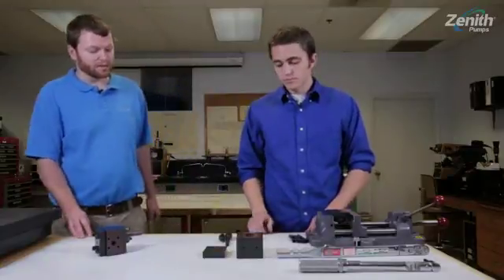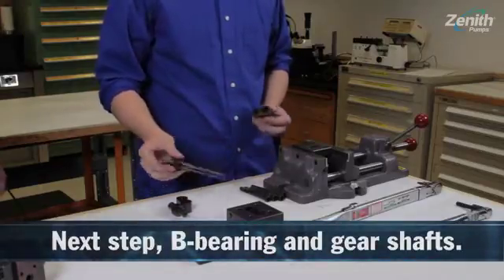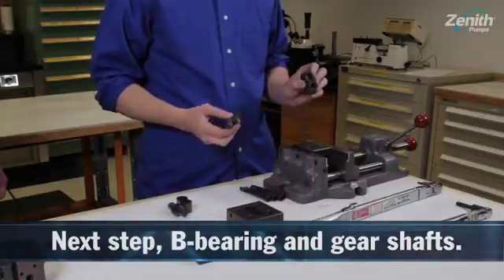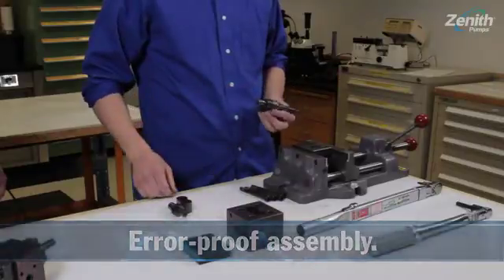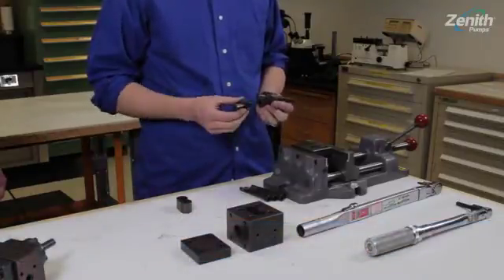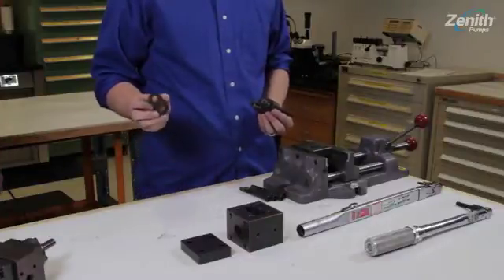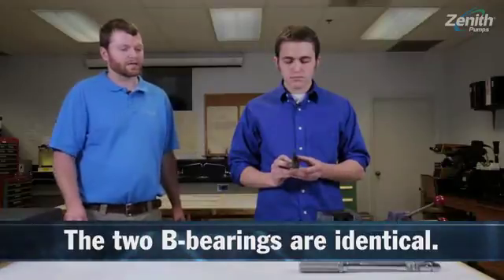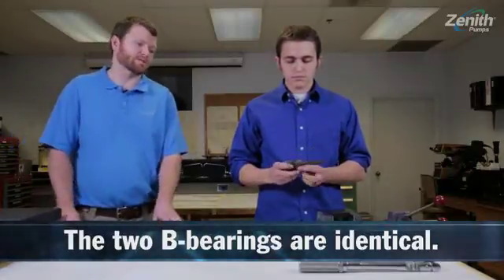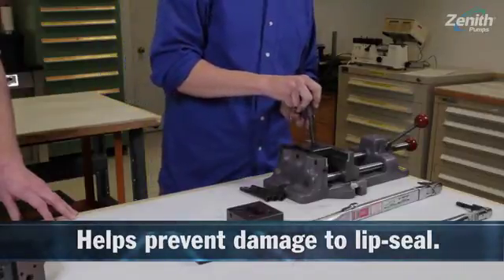Phillip's going to go ahead and build the bearing and gear assembly now. The bearings themselves have two different diameters, so the shaft and arbor cannot be installed incorrectly within the pump. He's now going to install the arbor — it has an alternate diameter — and the rear bearing is identical to the front bearing. There's a shaft diameter transition in the coupling area of the seal to prevent cutting of the lip seal by the keyway during installation.